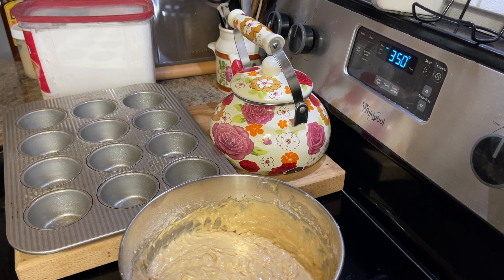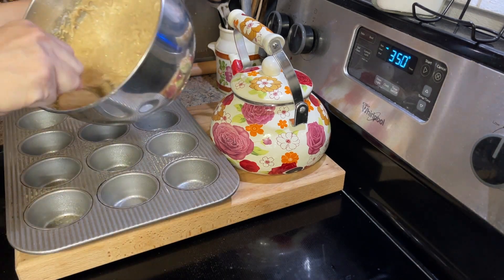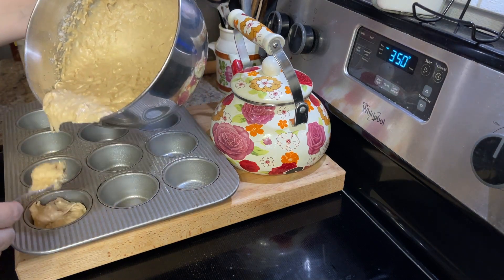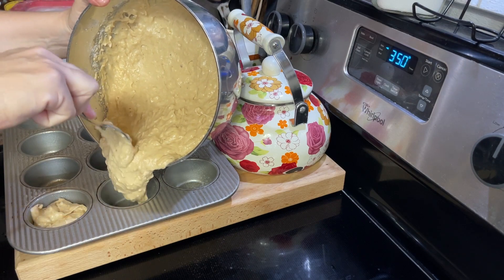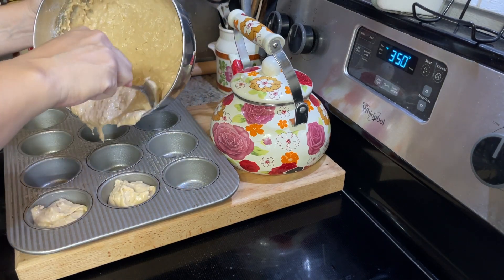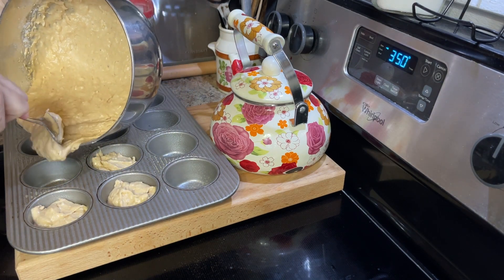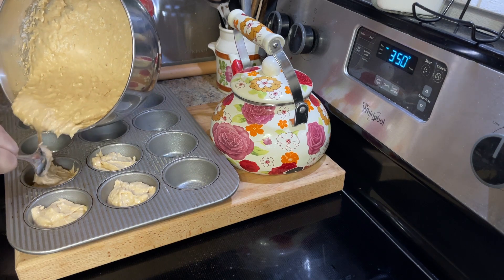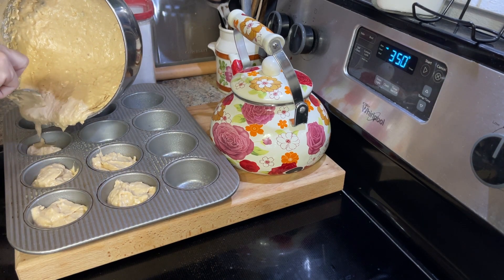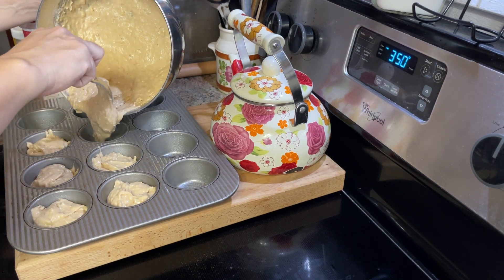Don't worry about how long I bake them. If you want to bake them at 350, bake them at 350; if you want to bake them at 375, you can even bake them up to 425, but definitely keep an eye on them. You can see that consistency is just a thick batter — not quite as thick as fudge brownie batter where you almost have to spread it out into the pan, but definitely thicker than a cake batter. So I'm going to get this into the greased muffin tin, get them in the oven, and bake them until a toothpick comes out clean.